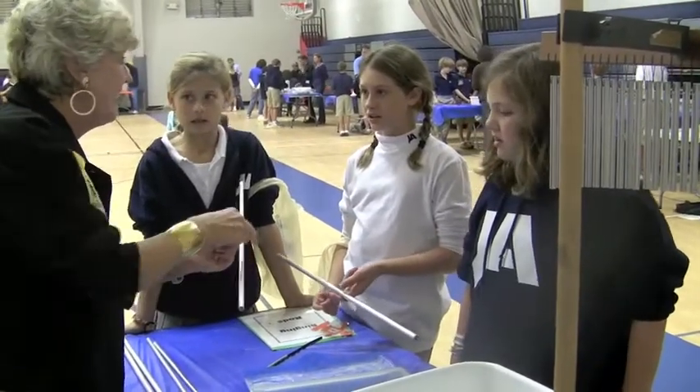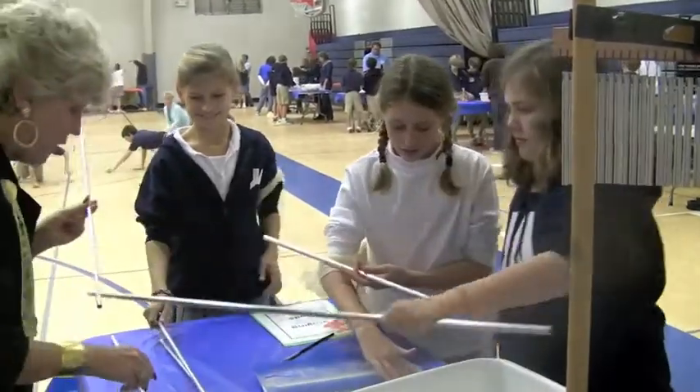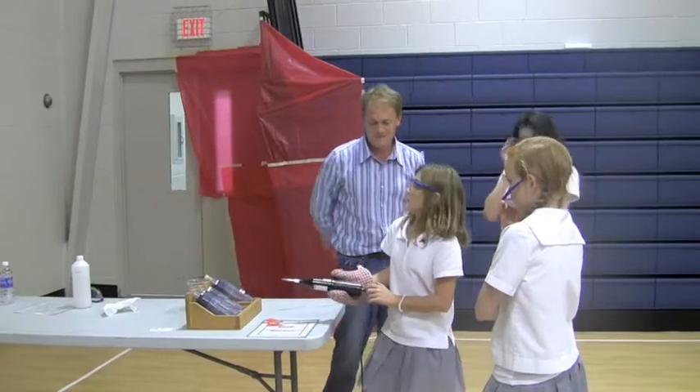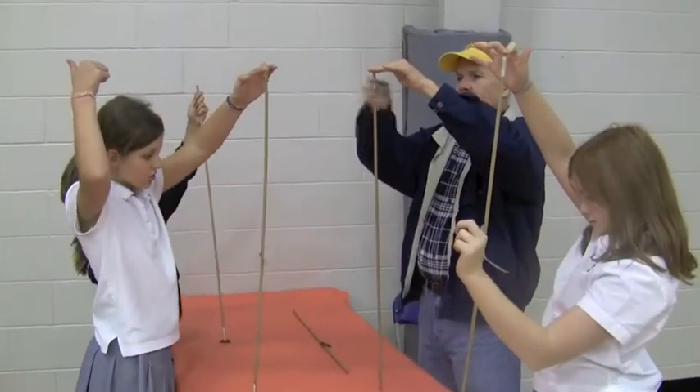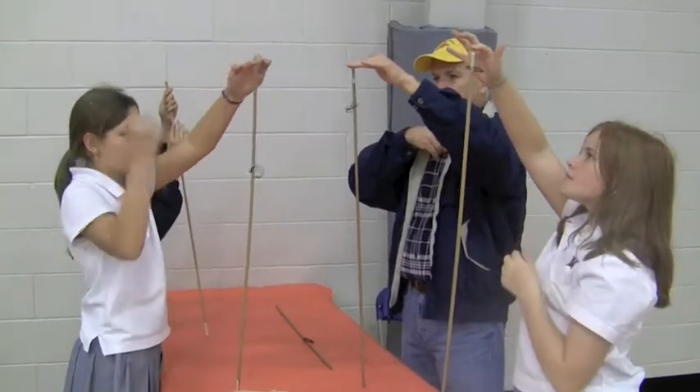Does it hurt? It smells. And because it's got a wick in it, it's time to go. But we have enough time real quick.